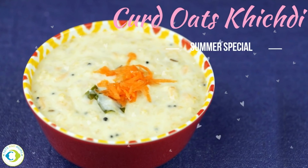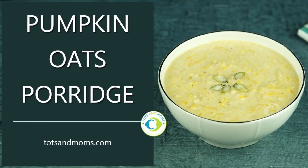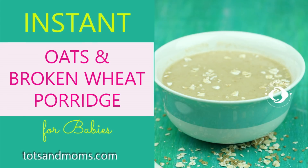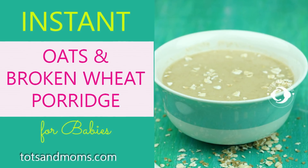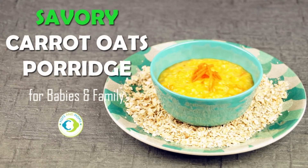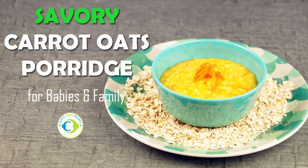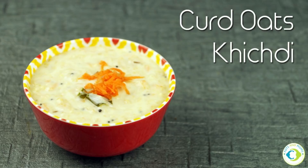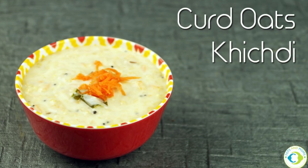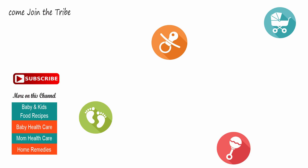This makes a great summer food as well. So these were our four oats recipes for babies and family. Feel free to comment and let me know how you liked it. If you have any other suggestions or recommendations, please comment below. I'll see you soon in yet another recipe on this channel — please don't forget to subscribe. Take care, bye bye!